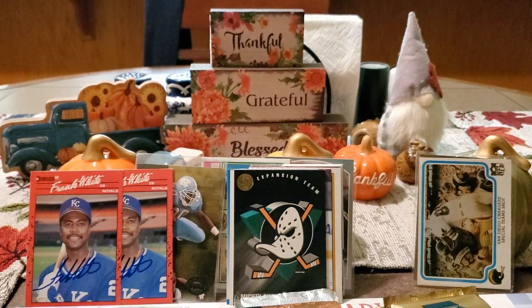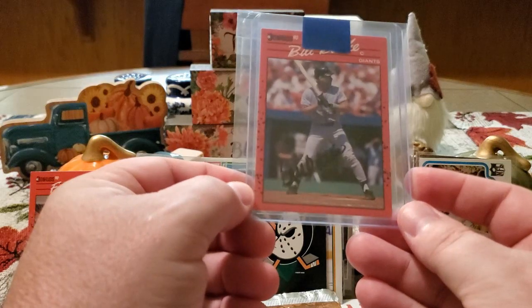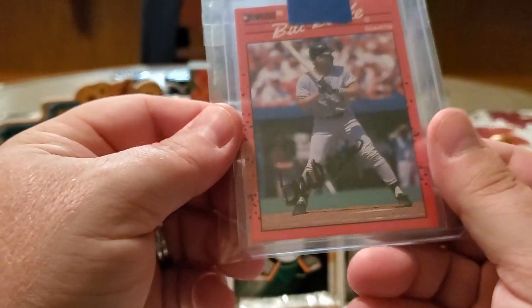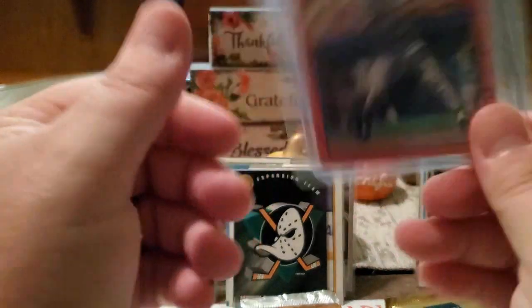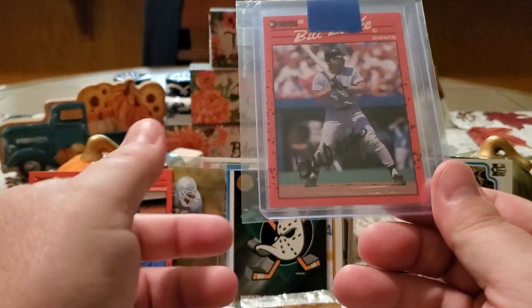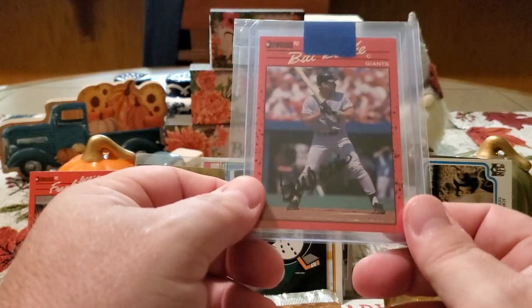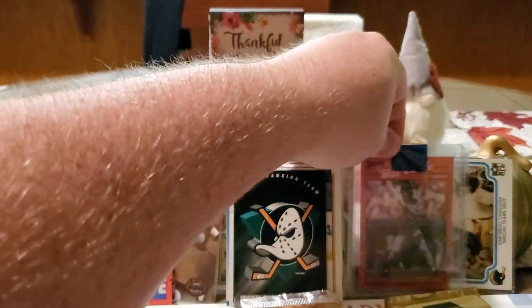The last thing I have to share with you guys is a purchase — nothing special. It was basically two bucks. We got Mr. Bill Bath from the Giants. You can see his autograph right there, a little bit streaky, but like I said, it was two bucks, so I couldn't pass it up. Pretty happy to get this one — another one off the list. I think between this and the Frank White, that takes me to 389. So I'm now 11 away from my goal of 400 for the year. We're slowly getting there, guys.